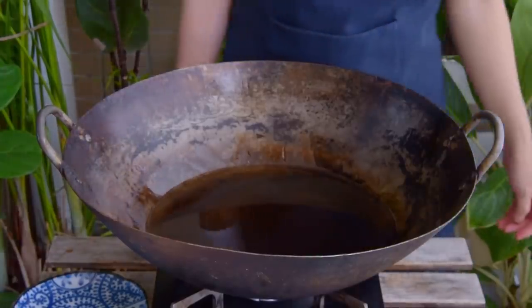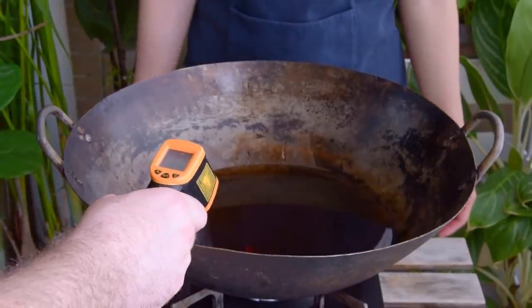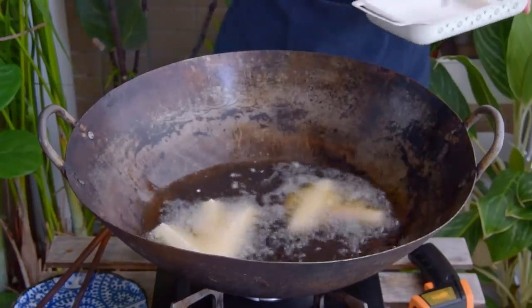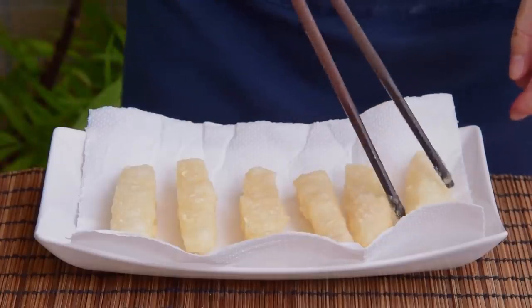Some people choose to pan fry these, but predictably the best results come from deep frying. Get a wok of oil up to 170 degrees Celsius and drop in your rice cakes. These only need to fry for a quick thirty seconds or so — once they're floating and ever so lightly browned, take them out and transfer to a paper towel-lined plate.